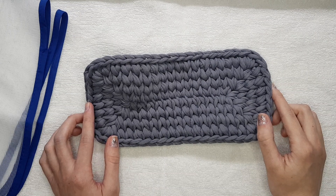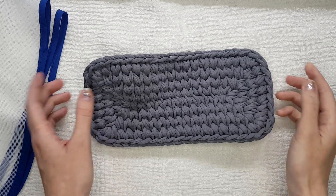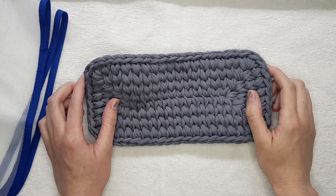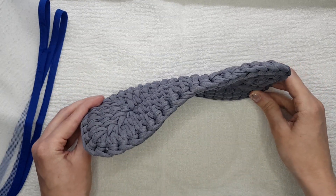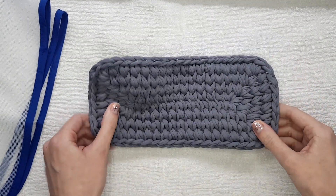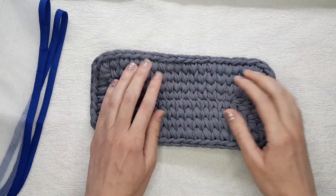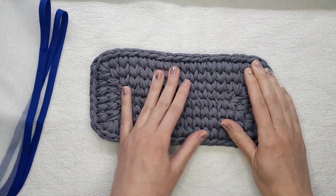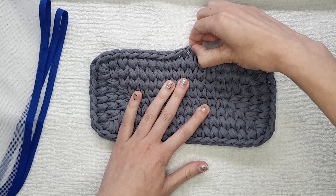Hi everyone! In this tutorial I want to show you how to do the wet hot treatment after you crochet something with t-shirt yarn, especially if it's a base for your baskets or bags, or if it's a rug. You will see that the shape is not completely flat, or maybe you want to fix some stitches.